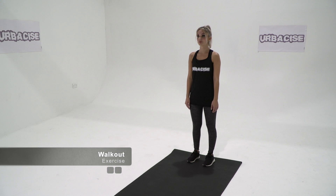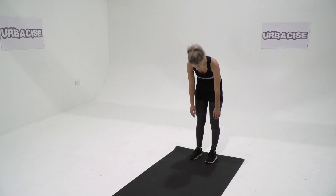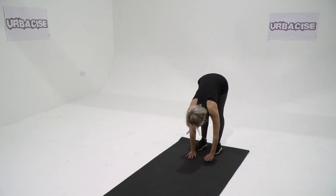How to do a walkout exercise. Stand up straight with your feet hip width apart and toes pointing forward. Bend at the hips, keeping your legs as straight as possible. Reach down and place both hands on the floor.